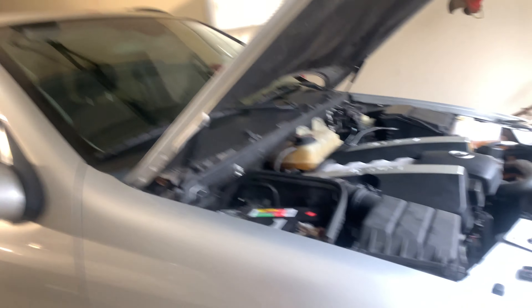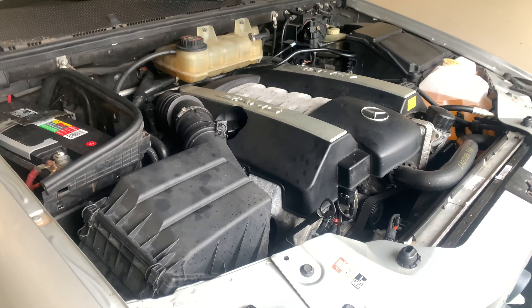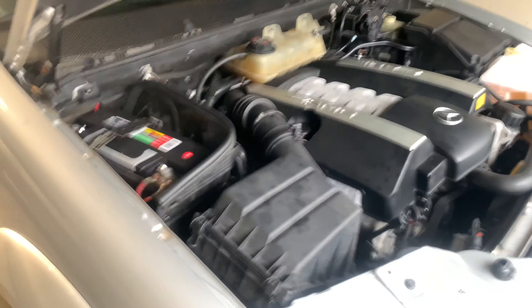Alright guys, that concludes it for this video. I hope you enjoyed the content and watching me change the oil on the ML55. Stay tuned for more maintenance on this car — it's going to be awesome. By the way, I was just looking at the engine bay and wow, this really needs a detail, it's pretty dirty. If you want to see that video, go ahead and subscribe and stay tuned for more content. Catch you guys later.